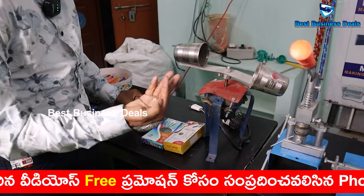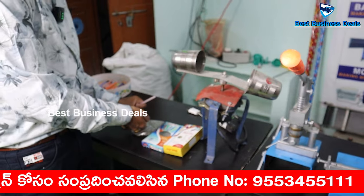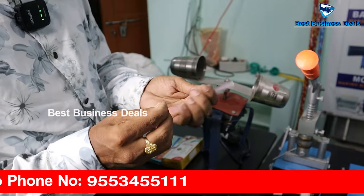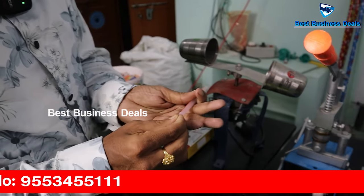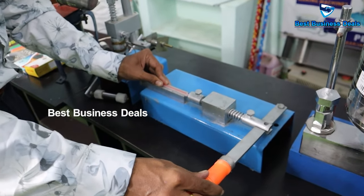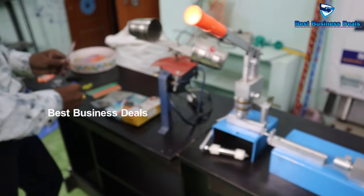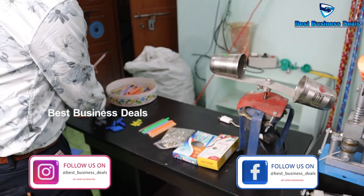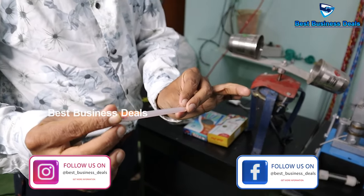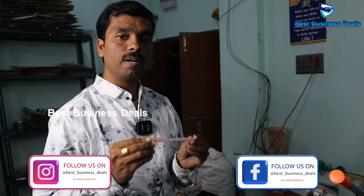These are the tips. We fill the ink in. The tip fitting process: we press the tip in, then fill it in. If you put the cap on, the pen is completely done. Now the pen is ready.